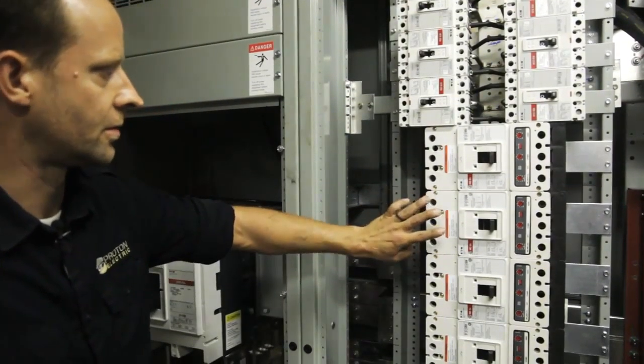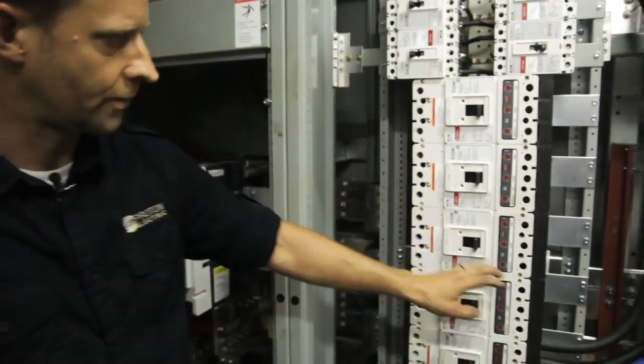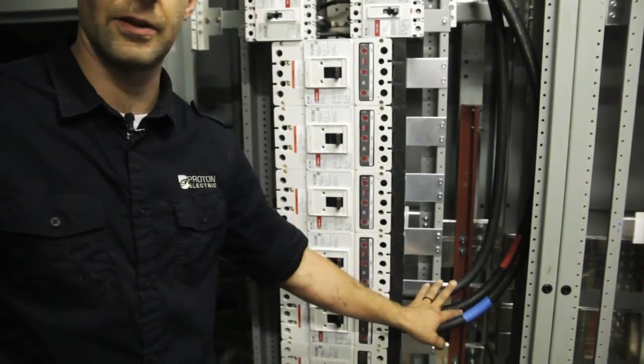And then that distributes power to the breakers, and then we hook our wires — sets like this — up to the breakers that feed other floors.